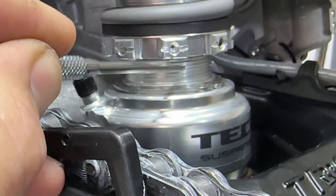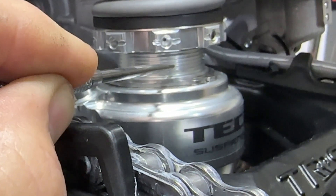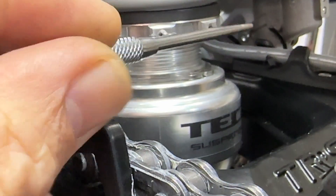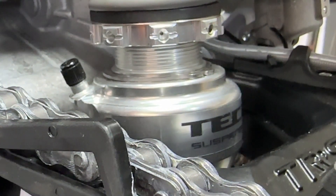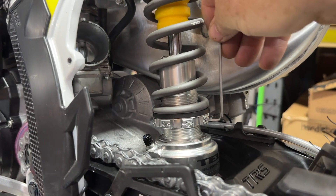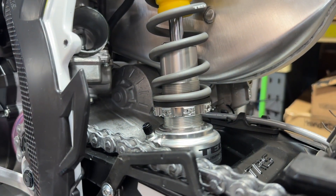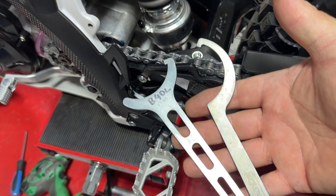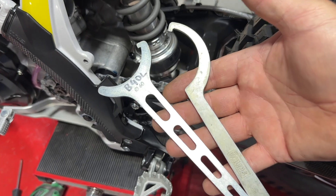First thing is just check the preload you have. I'm just using a little scribe — you can use a little screwdriver — and I count the threads. It's easier than trying to get any measuring device in there. Then undo that little grub screw so you can wind the collar off. I'm just putting a little Allen key in there; you don't need to do much with that, just two turns is enough.